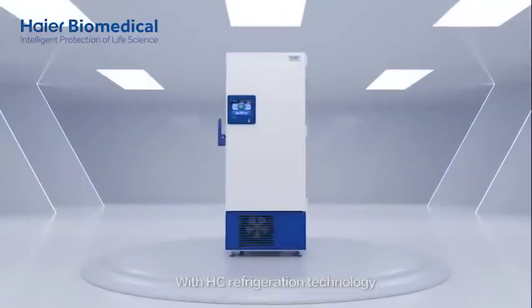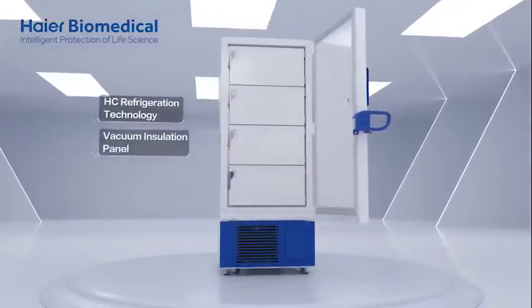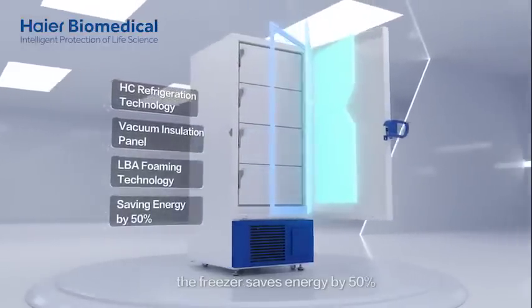With hydrocarbon refrigeration technology, super thick vacuum insulation panels, and LBA foaming technology, the freezer saves energy by 50%.